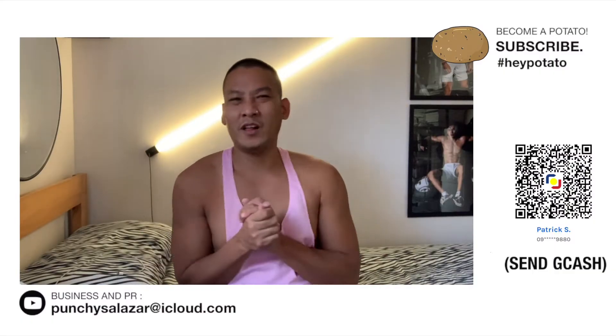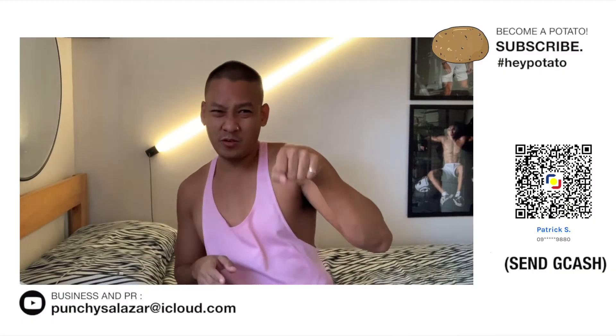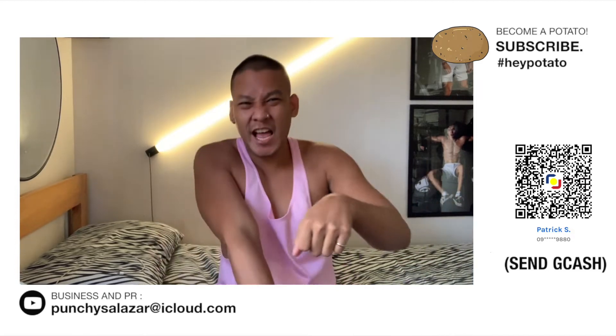Hey Potatoes, it's me Punchy, welcome back to my channel, Potatoes and a Potatoes. BAM! Subscribe!